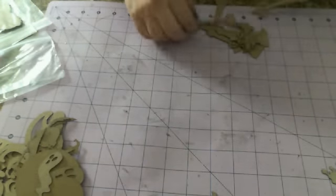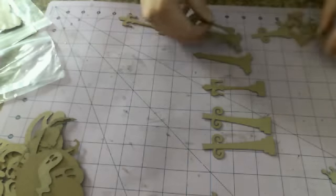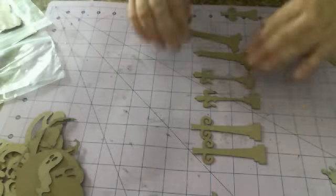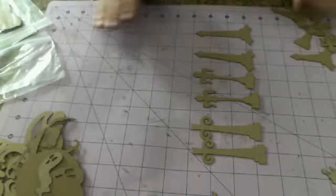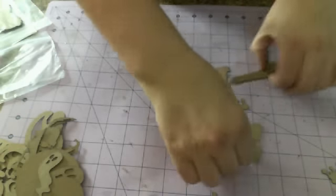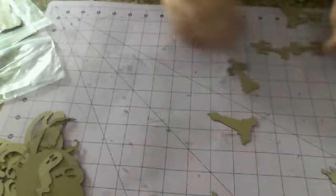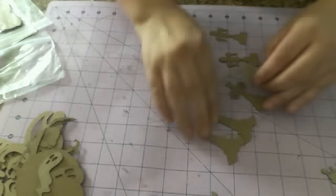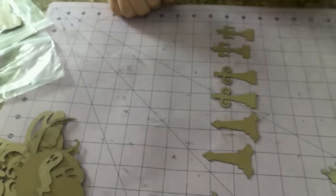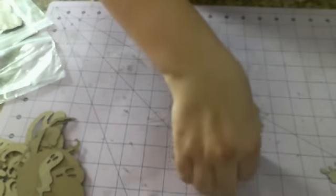Let me make them all nice and neat so you can see what you're getting. You get this style, this style, and this style in the medium size, so another six hinges. And then in the smaller size, you get another six. So you get three styles again but in a small size — this style, this style, this style. So six more hinges, 18 hinges total.